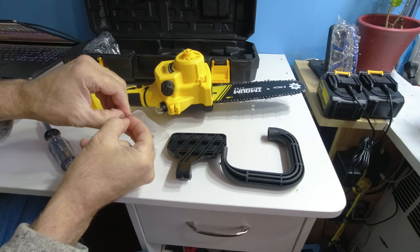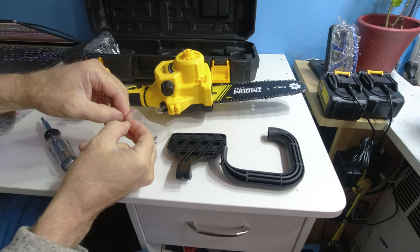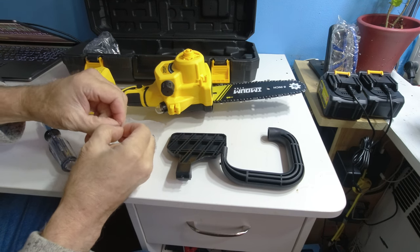Also included is a brush, a screwdriver, a right-angle Allen key, and more. On the back of the case is a handle. A small hardware kit is given and some assembly will be required — putting on the handle with a Phillips screwdriver.